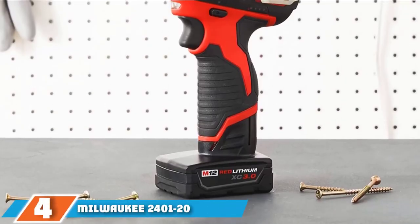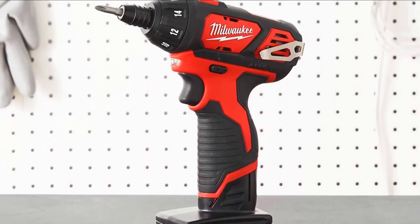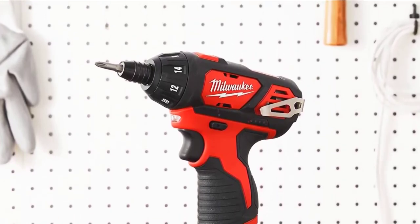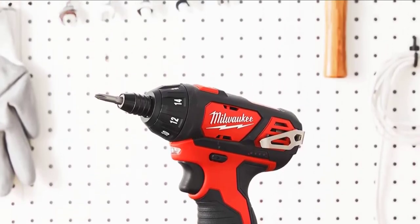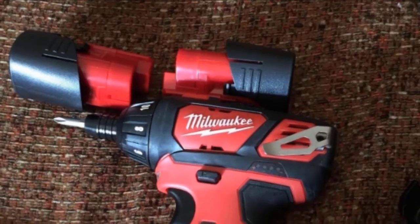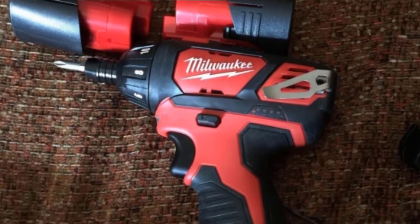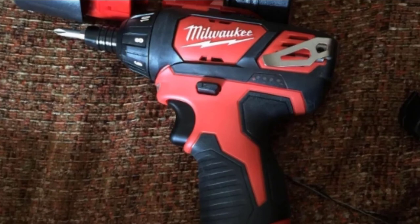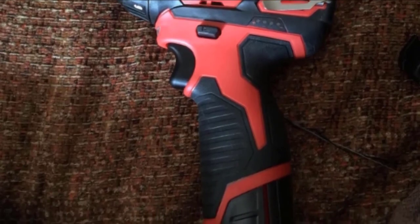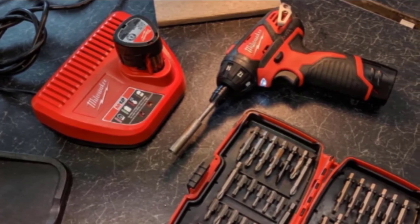Moving on to number four, we have the Milwaukee 2401-20 M12 cordless hex screwdriver. These 12-volt Milwaukee tools are known for their compact size and quality. This model has been around since 2013 and is solidly constructed, though maybe a little heavy. It has plenty of torque and an effective clutch with a wide adjustment range. The nylon carry case is well-made and a nice addition. The Milwaukee screw gun strikes the perfect balance for light to medium-duty jobs, and the front LED light really helps to illuminate the work area.